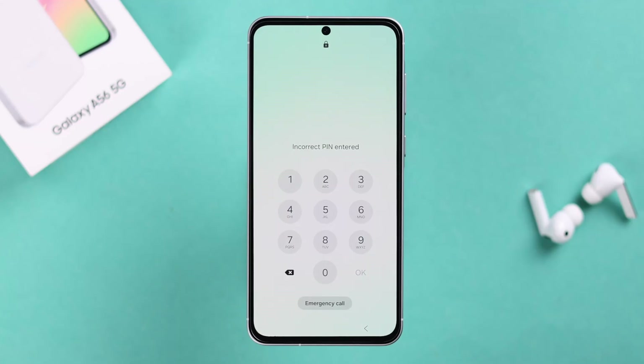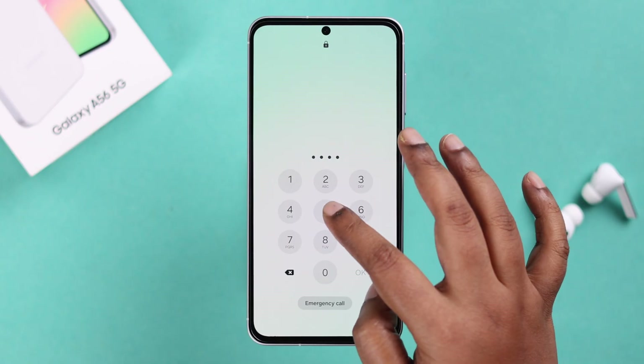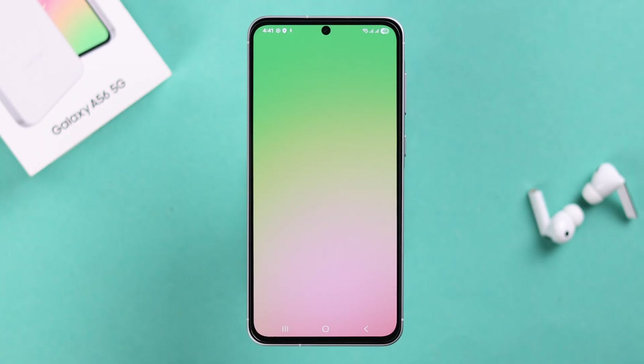Whether you're giving away your Galaxy A56 5G, or you've stumbled into some issues like forgetting the password, you might need to factory reset the device to its initial settings. We're going to show you two different ways to reset your A56.